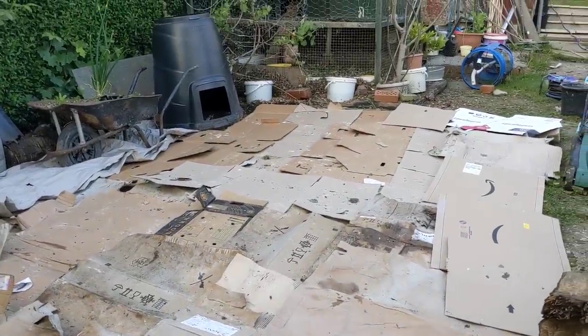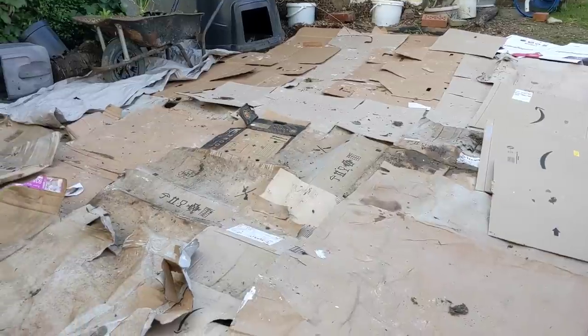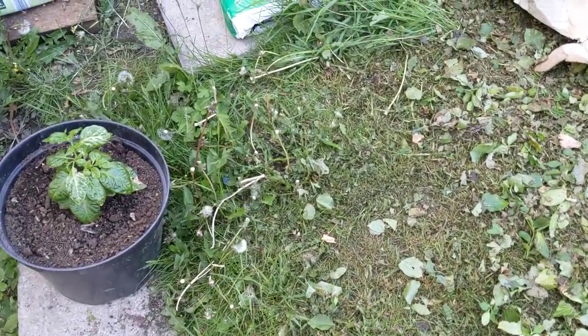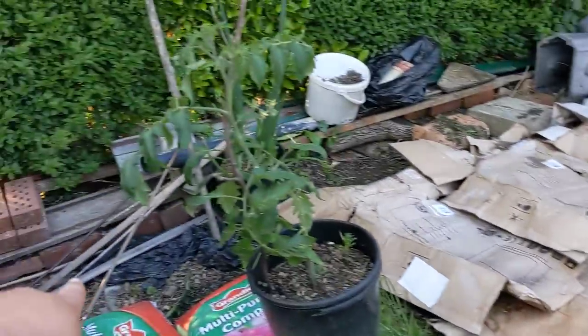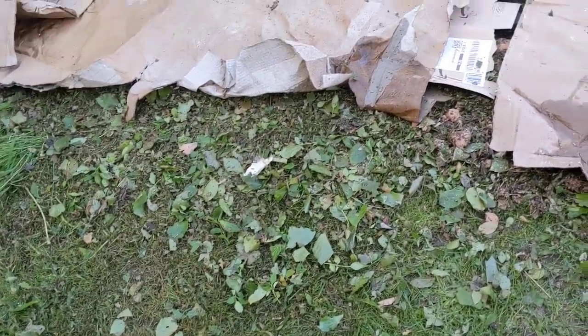I've got the whole area sheet mulched now. The kids have been great — my nieces got the cardboard from the shops and the nephews helped me put it out. I haven't got quite enough cardboard for this bit, and because this end slopes quite a bit I'm going to have to put some kind of retaining wall in here to stop everything sliding down. I've got loads of old bricks from when I had my chimney taken out, so I could quickly knock up a retaining wall and then sheet mulch the rest later.